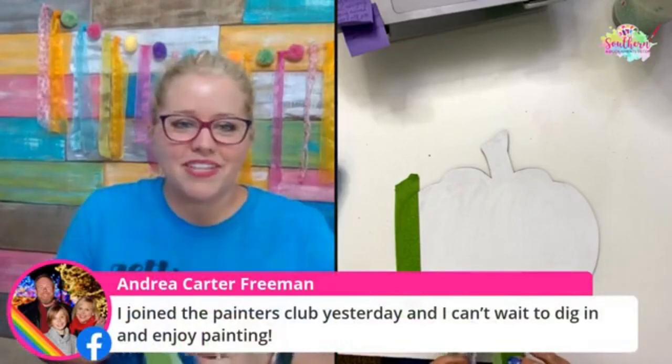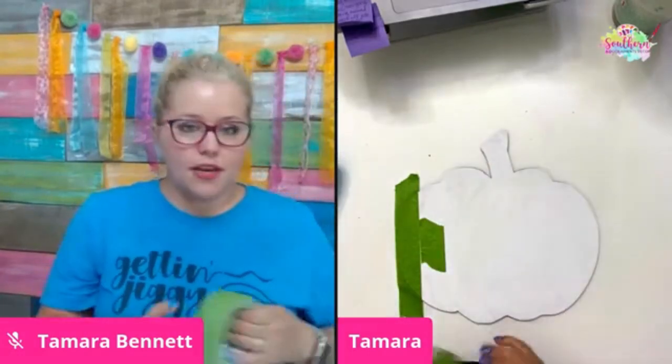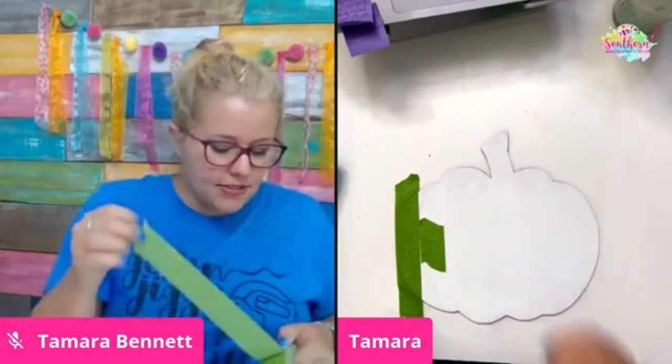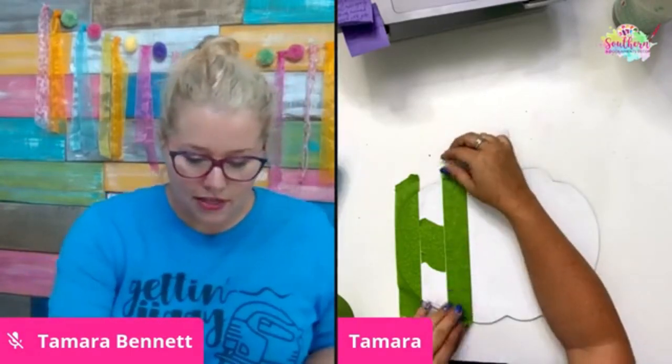Andrea says she joined the Painters Clubhouse yesterday and can't wait to dig in. Thank you so much, Andrea, for joining. Once you join, you can immediately have access to over a hundred painting tutorials and videos. I put this tape here so that I could measure the width — it's just a little placeholder. You have instant access to hundreds of tutorials and technique videos you can immediately start binge watching.